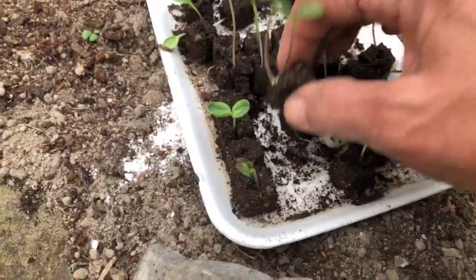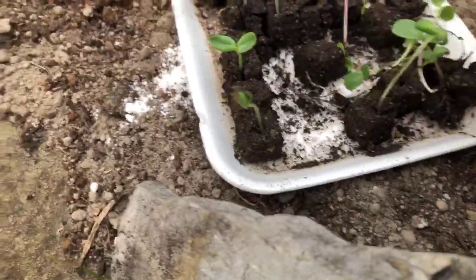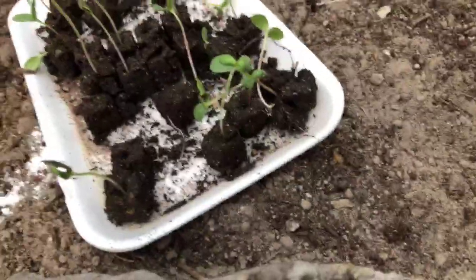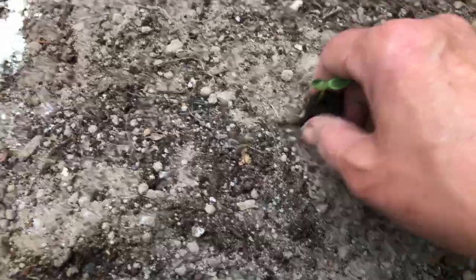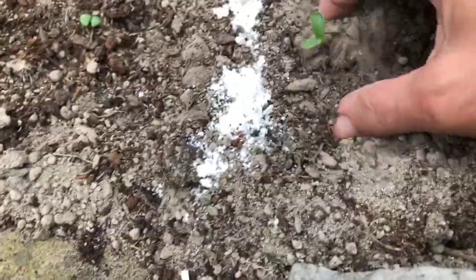We're almost done planting. Suzanne made bouquets for my delivery in the morning and they are so gorgeous. Let me make sure I'm not forgetting anything — I can't wait for you to see this next week. There we go, good little root, he's going right there.